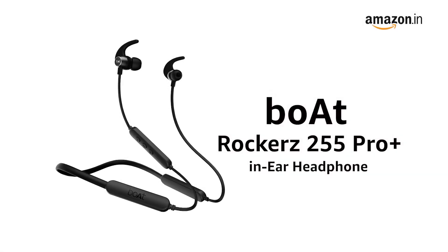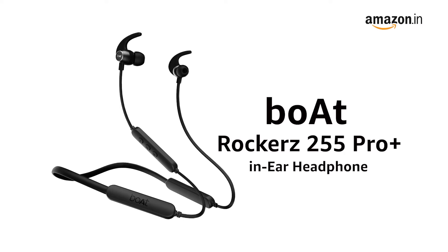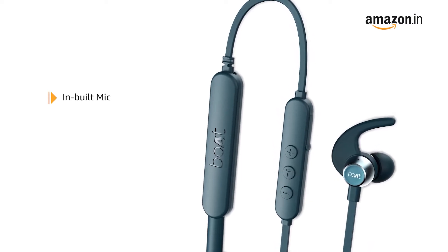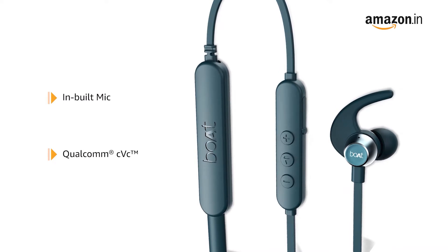Presenting boAt Rockerz 255 Pro Plus in-ear headphone that delivers an immersive audio experience on the go. This wireless headphone comes with an inbuilt mic with Qualcomm CVC for a superior hands-free calling experience.